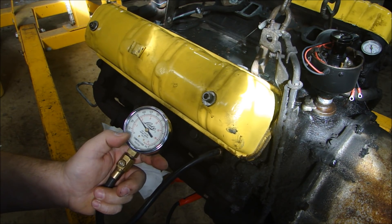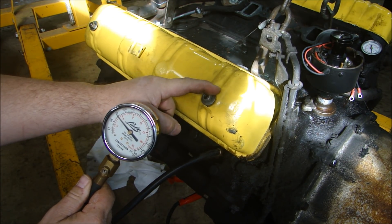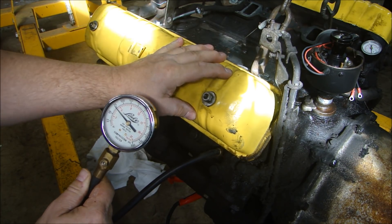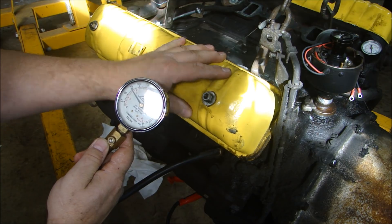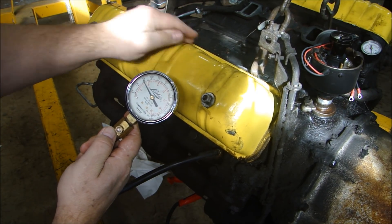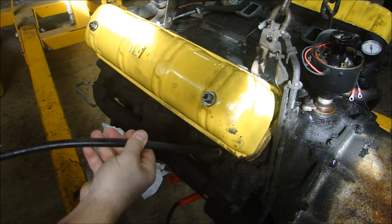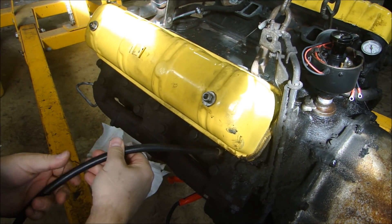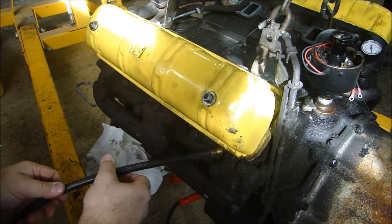This cylinder pressure is 75 PSI, so cylinder 2 is holding pressure at 75 PSI — that's what it pressures up to cold. I'm taking cold pressure readings. Now I can release the air and go to the next cylinder. I'll do this for all 8 cylinders, write it down, and then we'll take a look at the plugs and what the pressure tests say.